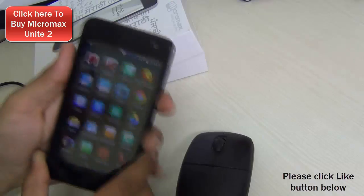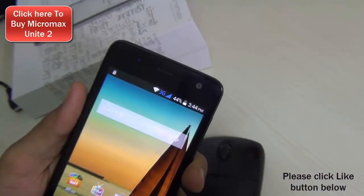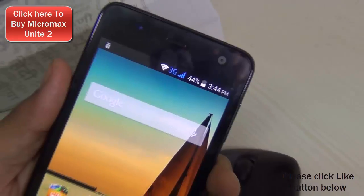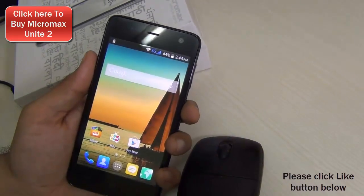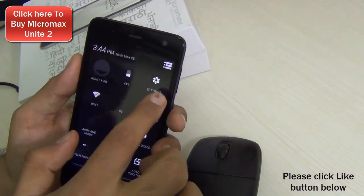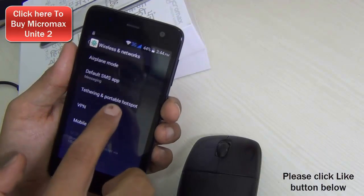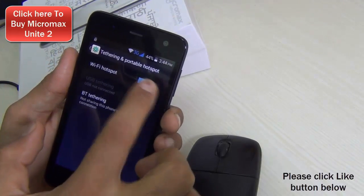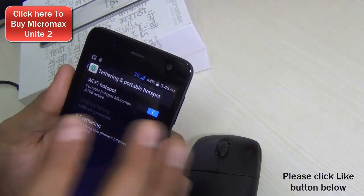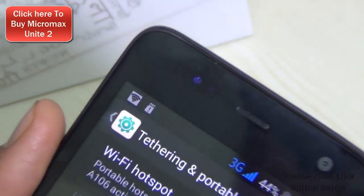Question number 3 was about creating a Wi-Fi hotspot. Yes, this phone is 3G capable and I am getting 3G reception right now. If you want, you can create a hotspot using your Micromax Canvas Unite 2 — it does support that functionality. Just go to Settings, under Wireless hit More Settings, and there you have Tethering and Portable Hotspot. Enable the Wi-Fi hotspot and it will create one just like on any other Android phone. As you can see, the symbol on top indicates the Wi-Fi hotspot has been created.